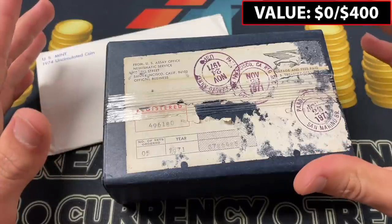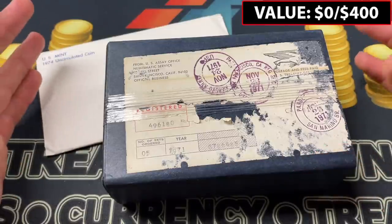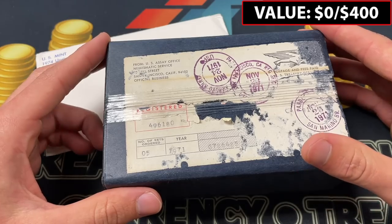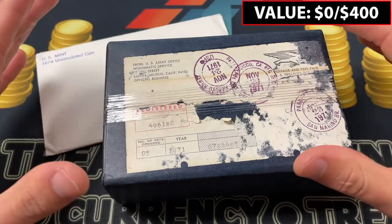There have been some really incredible coins that he's sold me through the grab bag process, and we're going to open this one up.